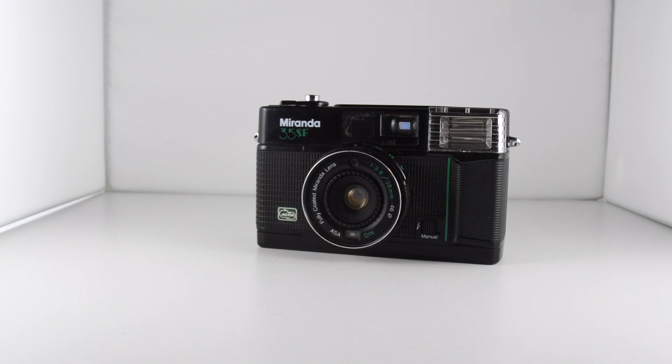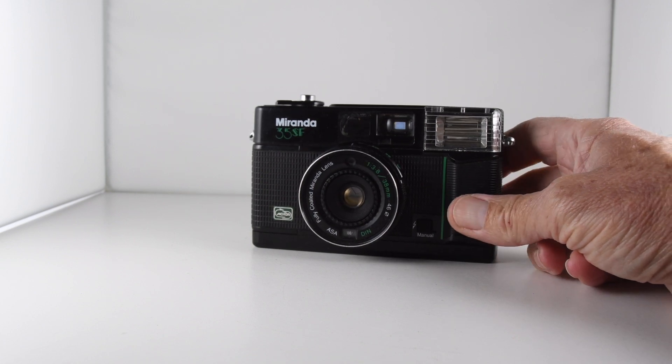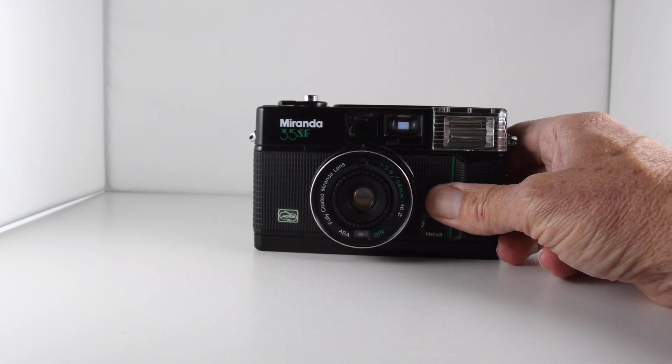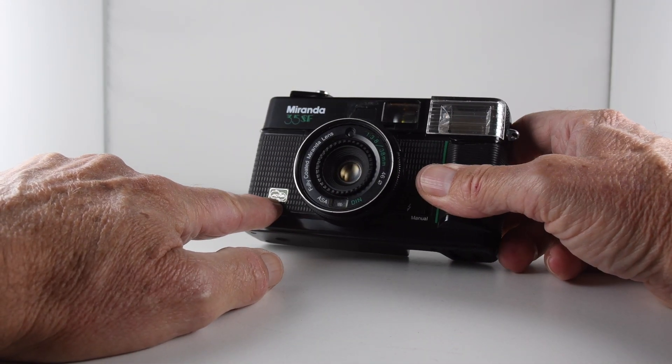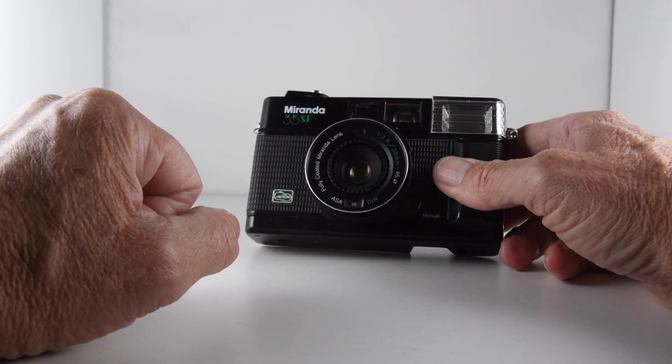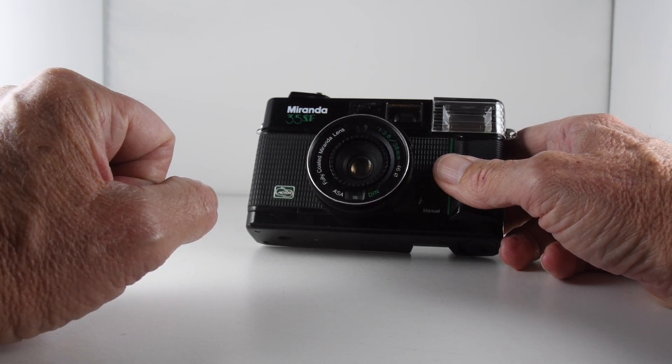Camera number 278 of 365, and we have a Miranda 35SF. It's a camera that requires batteries to operate because it does feature a motor wind that advances the film and also allows us to rewind our film back into our canister.